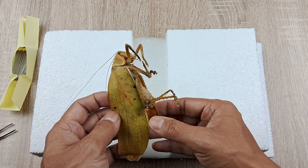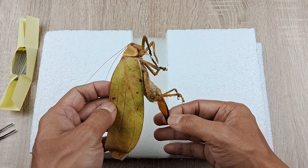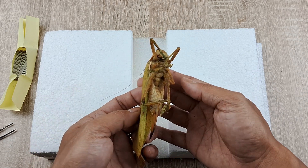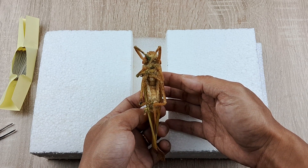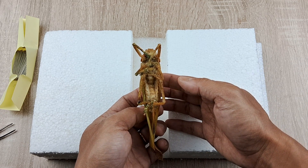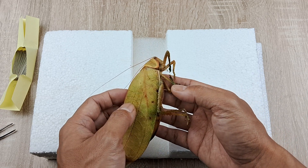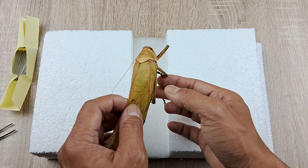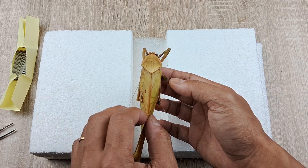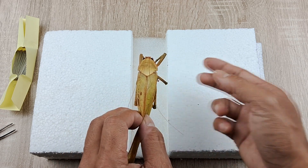Freezing the specimen for at least 5 days to a full week is recommended. During this period, all microorganisms present in and on the specimen, including ecto and endoparasites if present, will be killed by the extreme low temperature. This helps to a great extent in mitigating the decomposition, especially in the abdomen, that is bound to occur during the drying process after pinning the specimen.